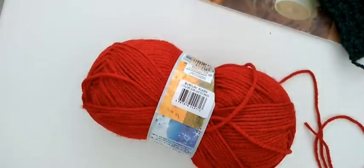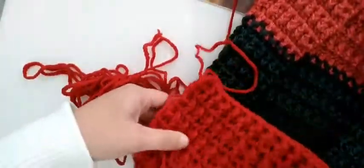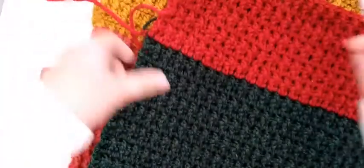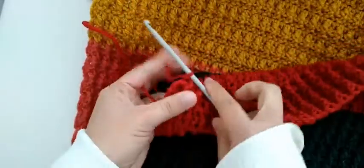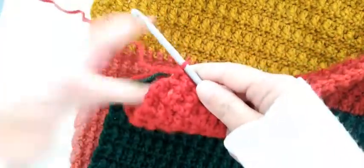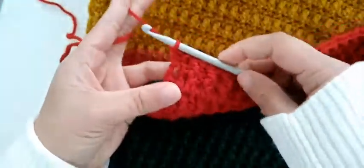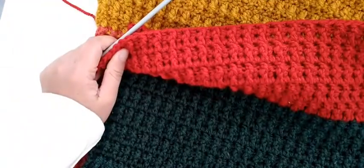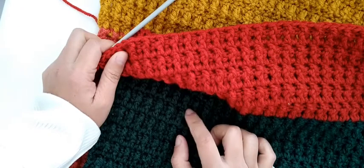This is also good for absolute beginners — very easy and simple pattern. I hope you can see it well. About the length and the width, it will depend on you, because this blanket I'm making is for a single bed or a small bed.